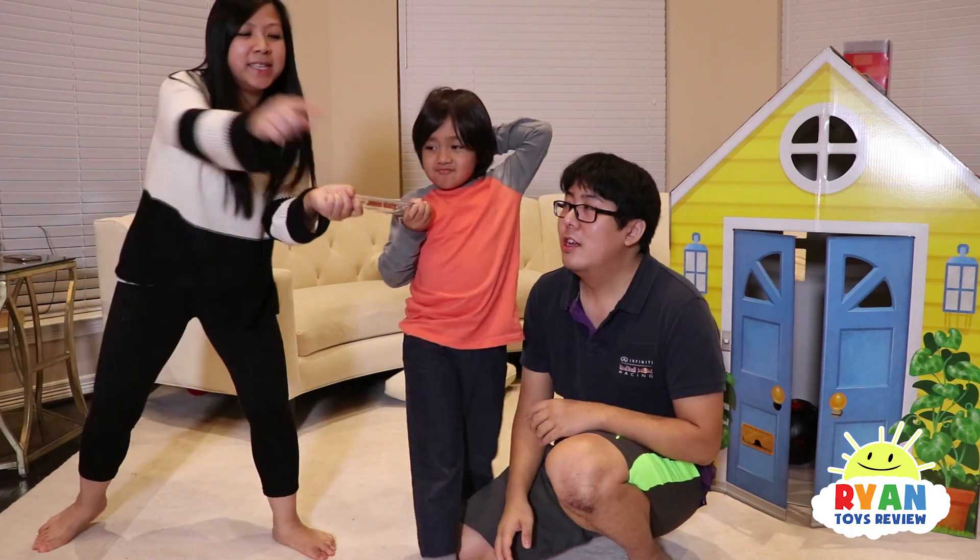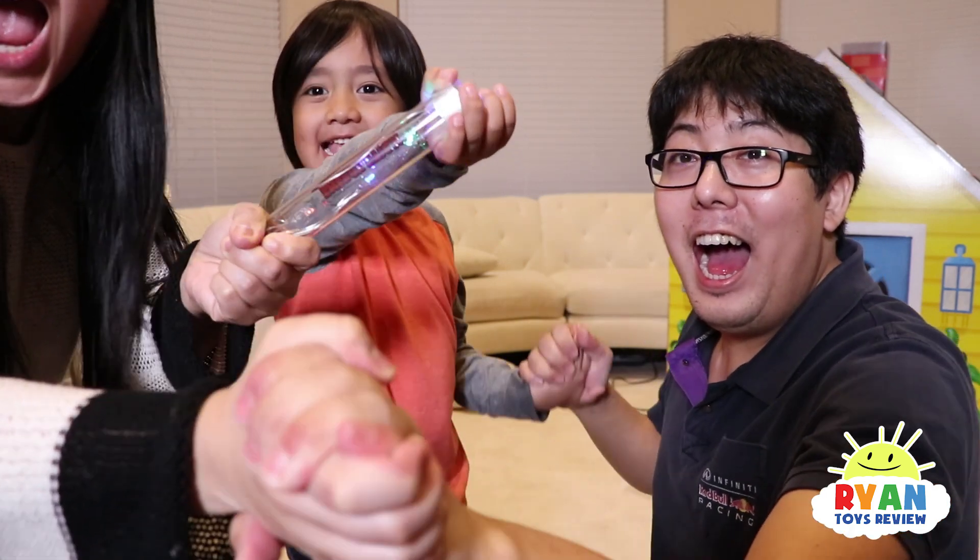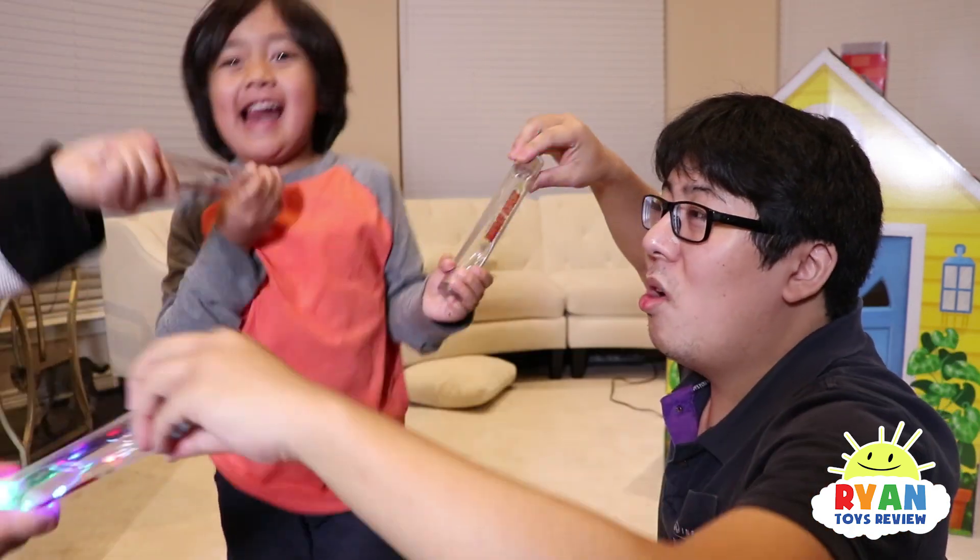So Ryan and Mommy right now, we're missing Daddy to complete the circuit. Ready to complete the circuit? Woo! Energy wave! It's working!